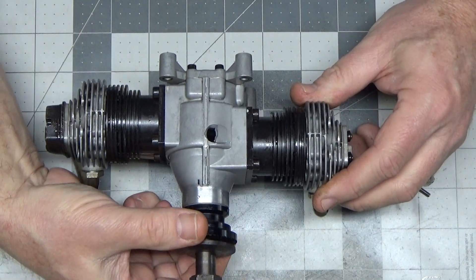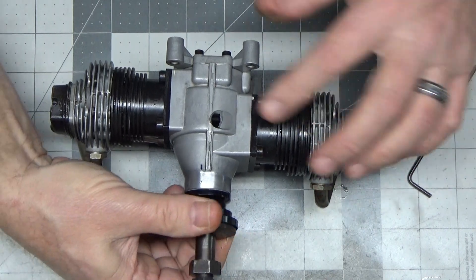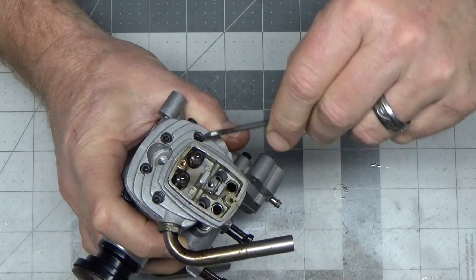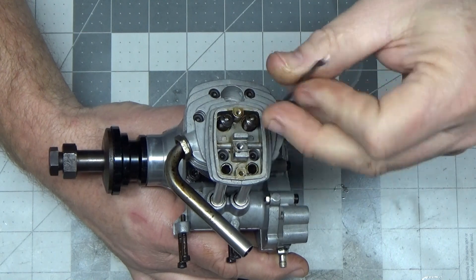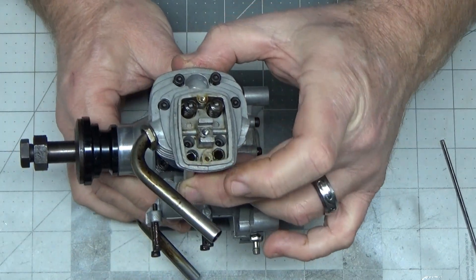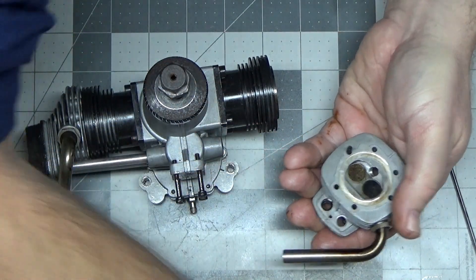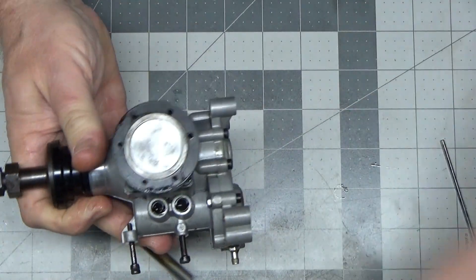I want to stop right here for a second — I have not rotated this through at all since I took it off the stand, nor do I intend to, because I'm not really sure what the condition of the internals are. We should know more when we pop this head off. The way this stopped, I don't expect to see any damage to the piston head or the valves here.